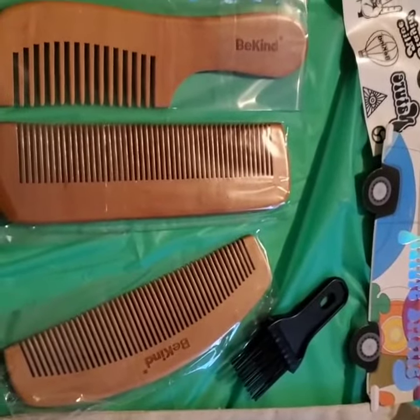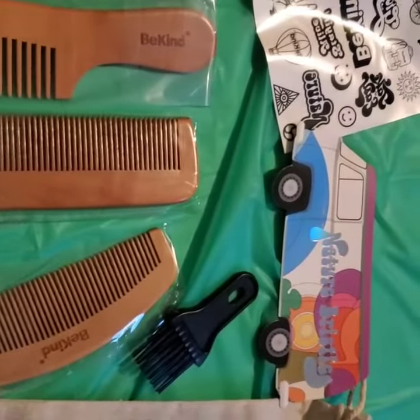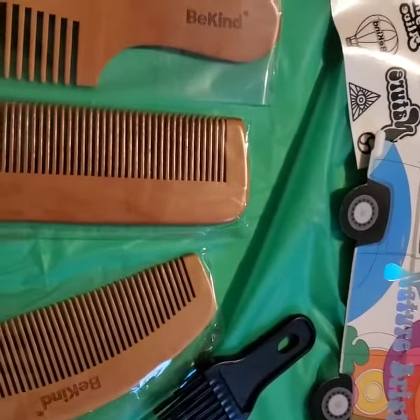Alright guys, here you have it. It comes with all these combs, this amazing high quality brush. They even gave you some cool little tattoos.